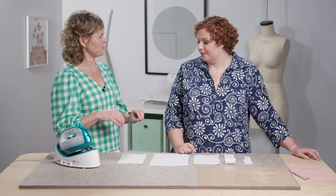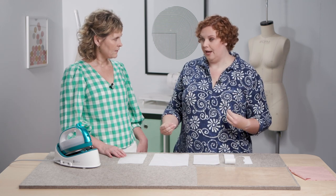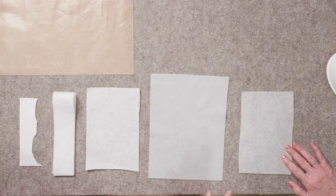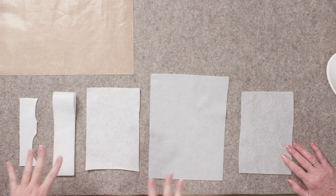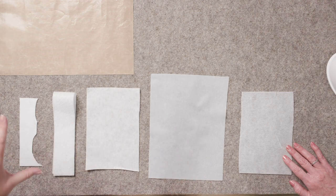Right off the bat, you've got to tell me: what is the difference between interfacing and stabilizer? Interfacing is designed to go inside a piece of fabric to give it some support and maybe some body depending on the use. It's supposed to kind of move with the fabric and not completely change how it functions. Whereas stabilizer is meant to hold fabric in place while you're stitching something, and then you remove the excess — it's supposed to keep the fabric absolutely still while the stitching is going on.